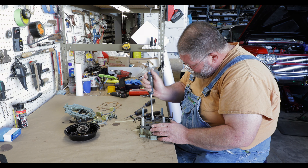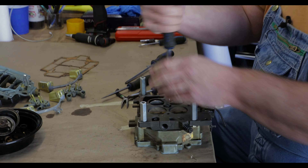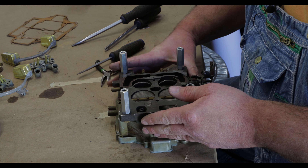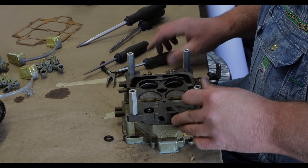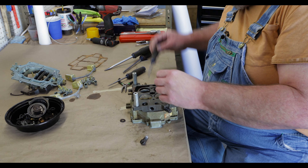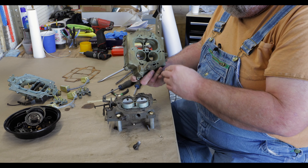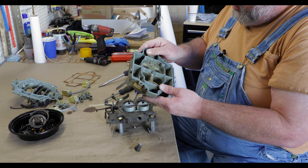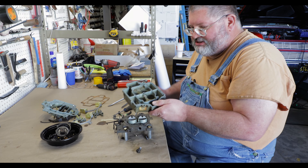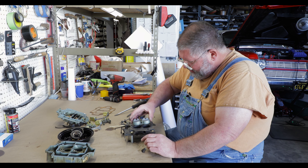That big one in the middle can be difficult — I pre-loosened it, so I cheated and had to use the impact on it. There's the main body. It's got passageways here that we need to make sure are blown out with air. I throw all the parts into the ultrasonic machine to clean. You can use the old-fashioned carburetor dip if you have to — you've got lots of options.